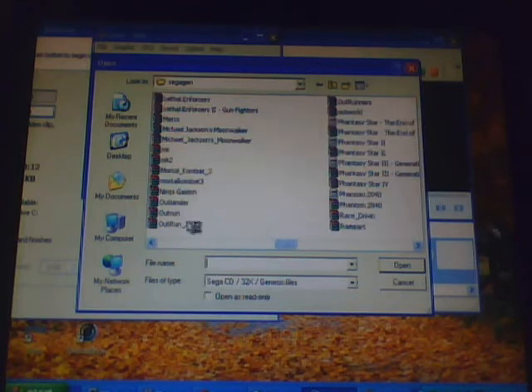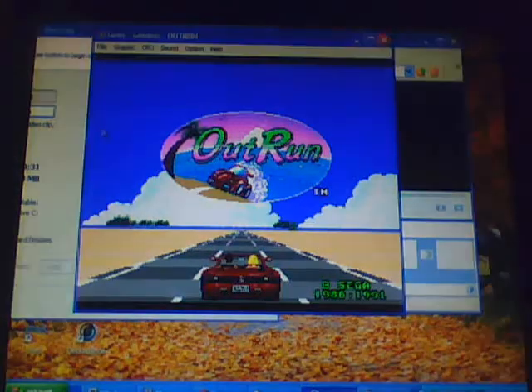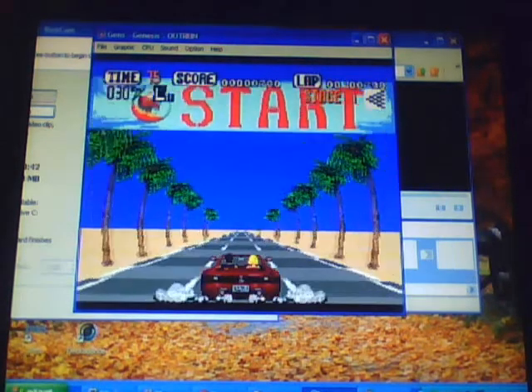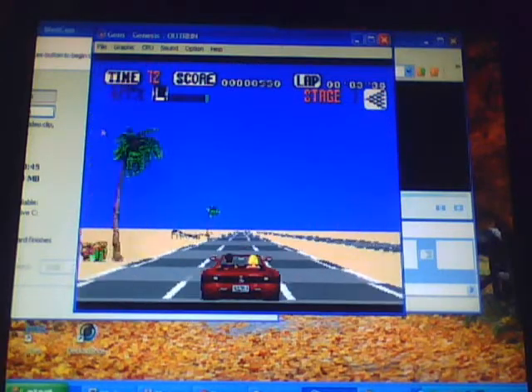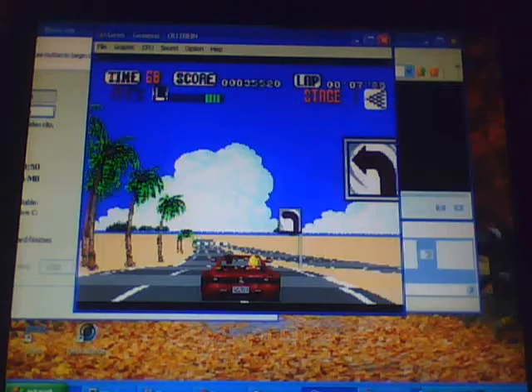This time it's a Sega game. Outrun — definitely a good classic one. I also have this on original Xbox — Outrun 2, I mean. And it has a code for this one. Unlockable. What a nice unlockable. What a nice thrill back.